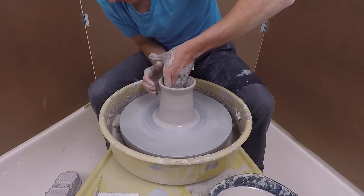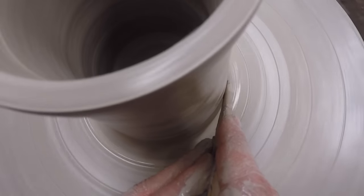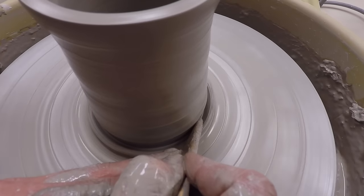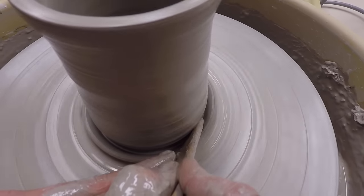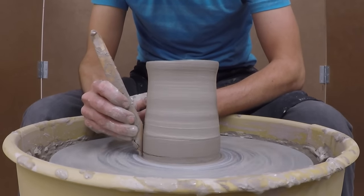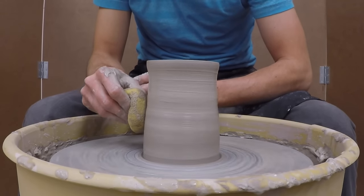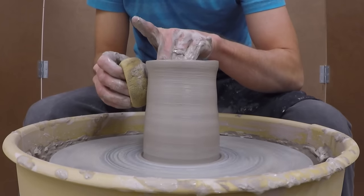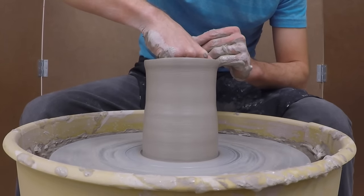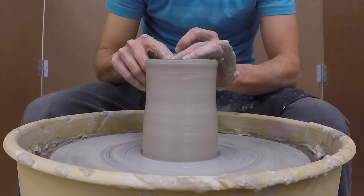Once you have a decent cylinder, you can make small changes by gently pressing your hands on the inside or the outside. I use a wooden knife to remove this tree trunk bottom that I have — it reduces weight and saves me time when I trim the piece later on. You can also use the wooden knife to shape your piece and smooth out any inconsistencies. I smooth out any slip lines using a sponge while supporting the piece from the inside. Any water left in the bottom is liable to cause cracks from uneven shrinkage, so squeeze it out with a sponge. I pinch and compress the rim one more time for good measure.